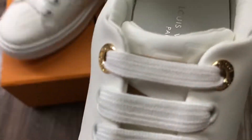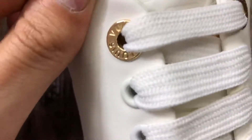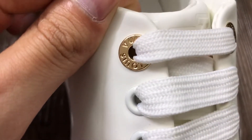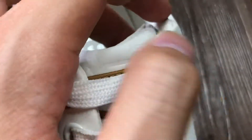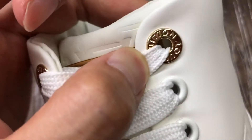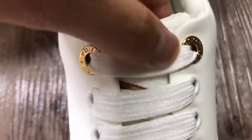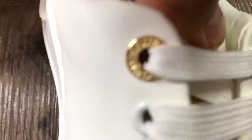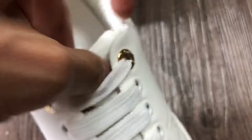Let me check the sole — this is the LV Louis Vuitton character printed on it and the color is shiny gold. Can you see this shiny gold?